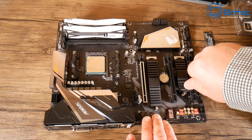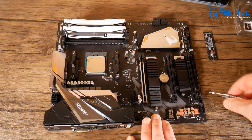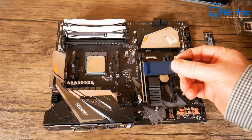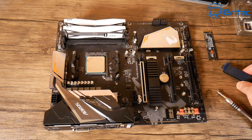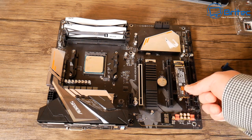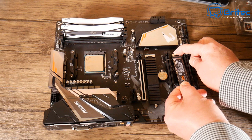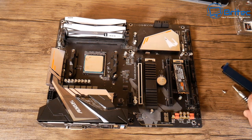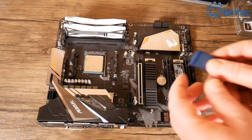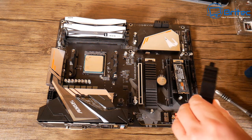Now we're going to put in our Samsung 970 Evo drive. This goes into the little M.2 slot down the bottom. Remove the M.2 cover — it's got a thermal pad on it, just remove the protective covering. Slot the drive into the board — it goes in one way. Then we've got that little post where we can screw down to lock it into position, but first remove the thermal pad plastic covering.